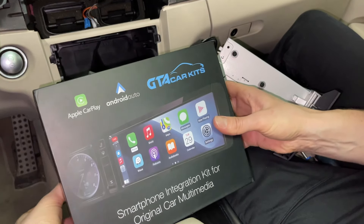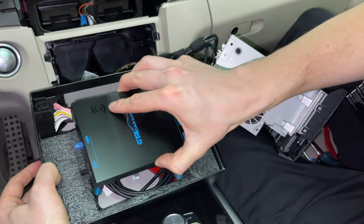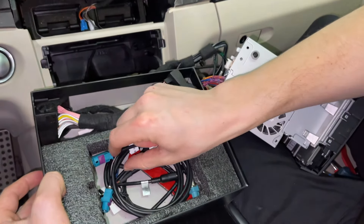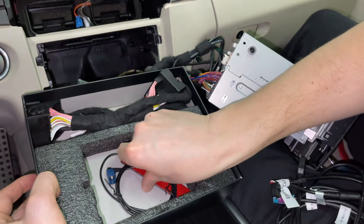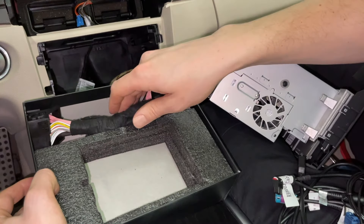Now we're going to show you what comes inside our kit and what we're going to install. You have your main module, which we're going to hide behind the screen on top, then you have video cables, a cable for USB, and a wireless antenna for wireless CarPlay and Android Auto.